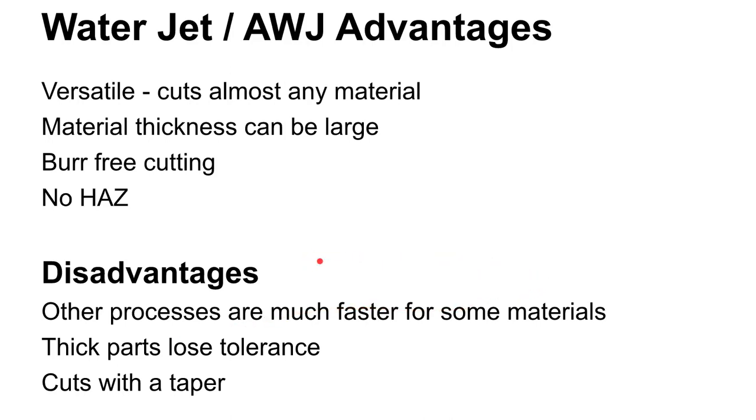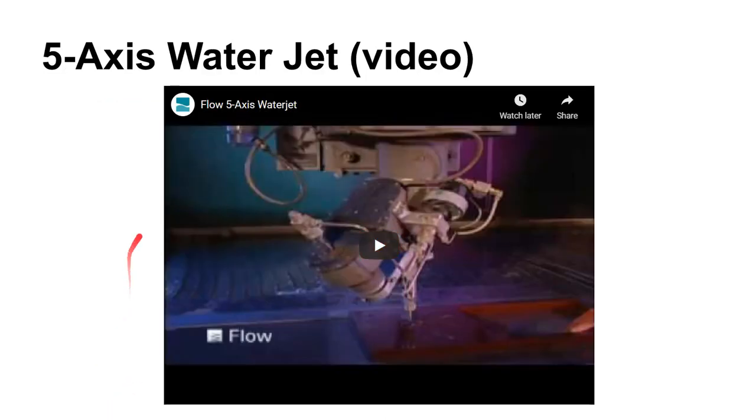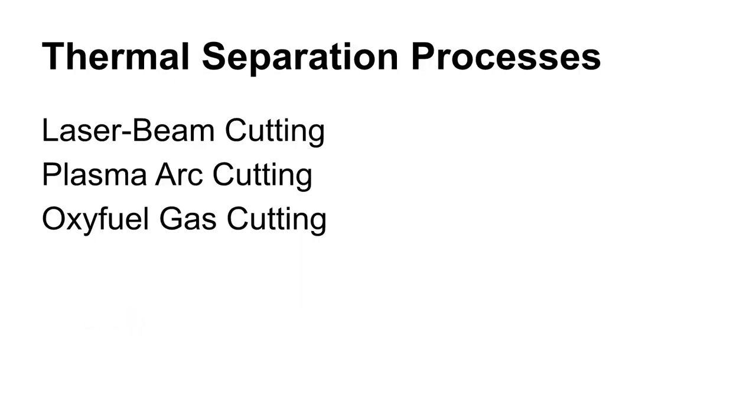As you get thicker parts you start to lose tolerance — it cuts with a taper and will want to taper out around corners. There are some good videos on the Fireball Tool channel with a real good breakdown on abrasive water jet cutting. There's also a video of a five-axis machine, so you're not limited to two axes of cutting. You can aim the beam in different directions — not just X and Y but also A and B.